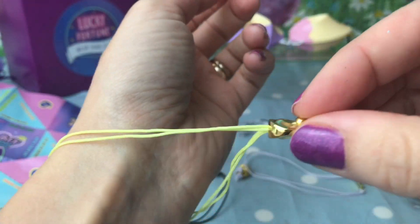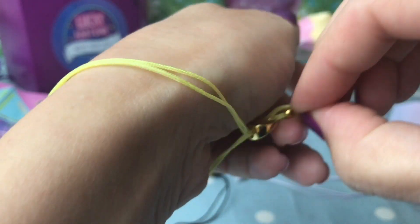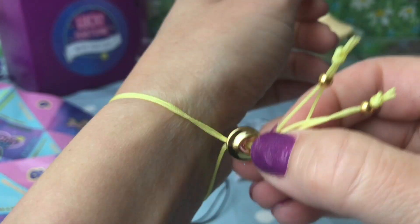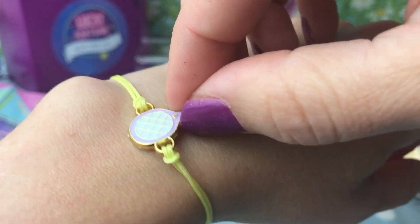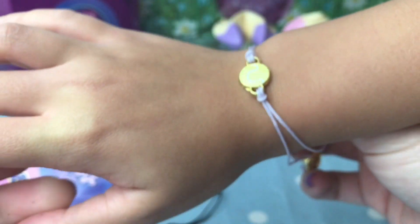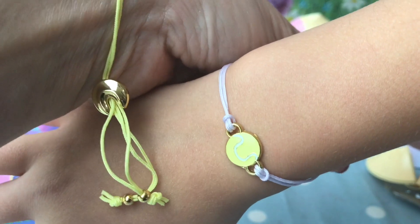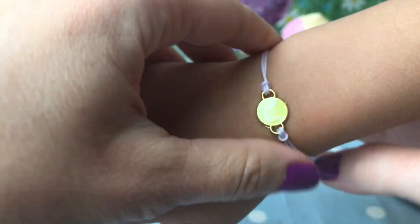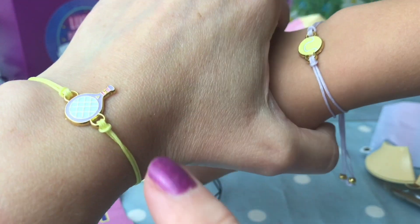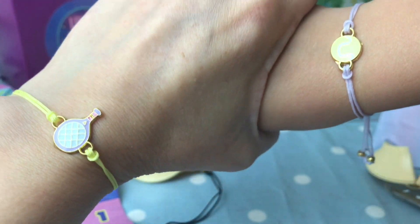I'm going to wear the tennis racket, and Willow has got the little tennis ball. Let's tighten that up. There we have our little matching BFF bracelets — our bat and ball. Too cute!